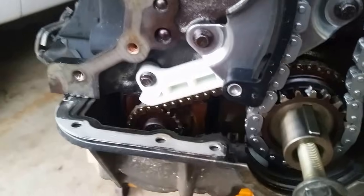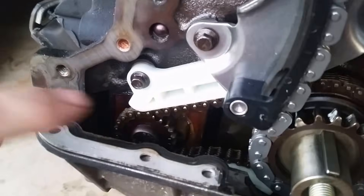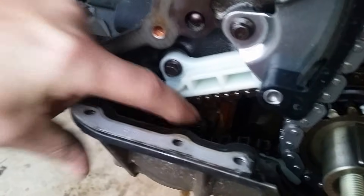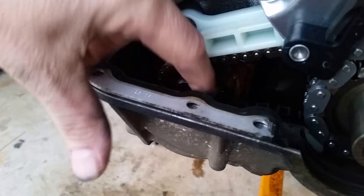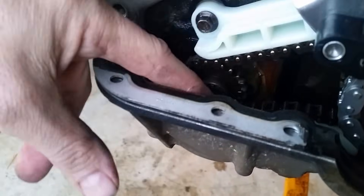Now, you also have a little balance shaft down here. I don't know if you can see down in here, but you have two marks on the sprocket — it's right in between, there's two. And there's a little slot here in the engine block that looks like a bolt hole; you can put a pin or a nail or something in there and hold it into place.